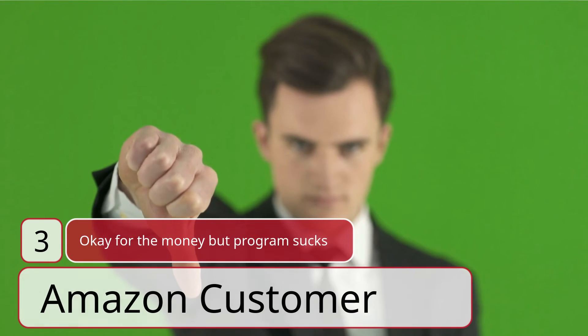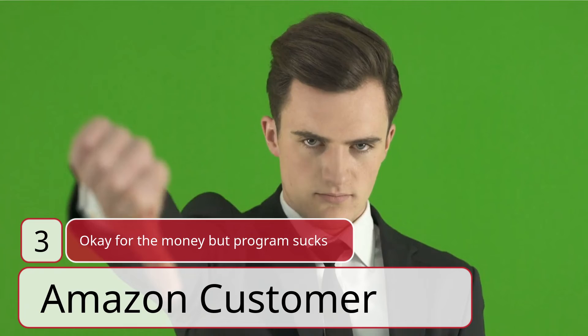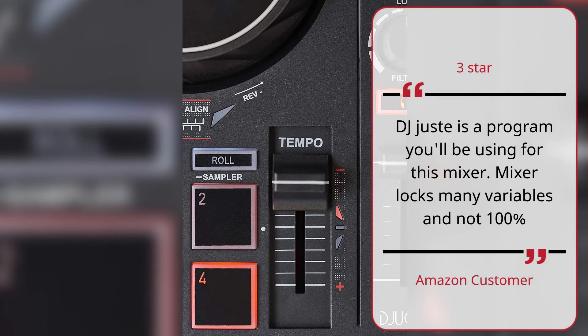Number 3: Okay for the money but the program sucks. — Amazon customer, 3 Stars. DJ Just is the program you'll be using for this mixer. The mixer locks many variables and is not 100% functional. — Amazon customer.